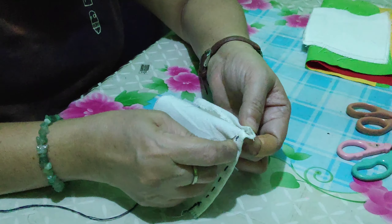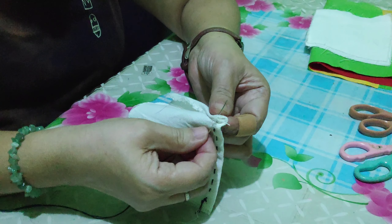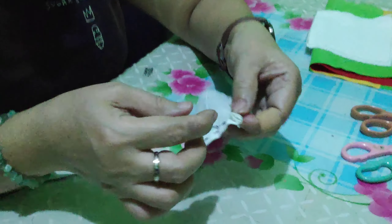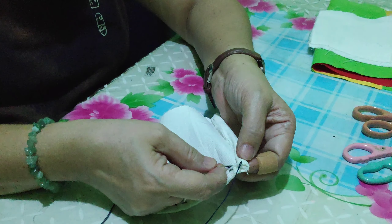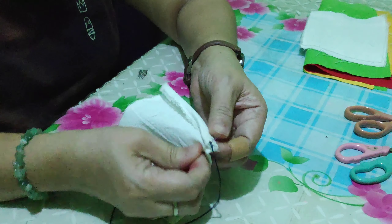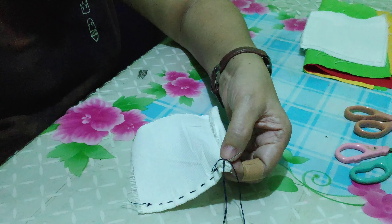Insert the needle — insert it there — then insert again, and then you make a loop.